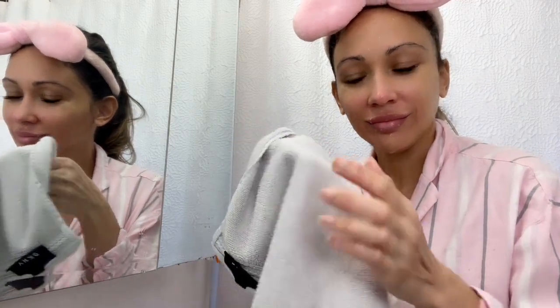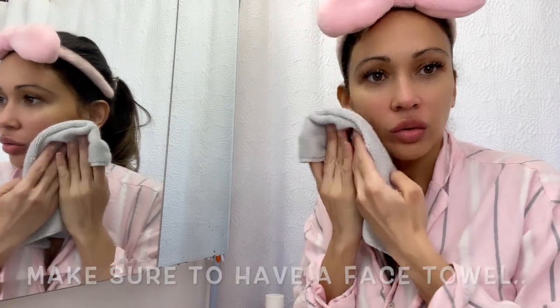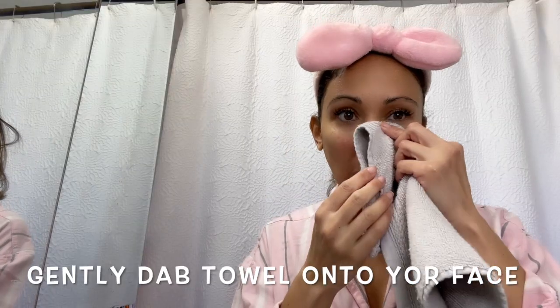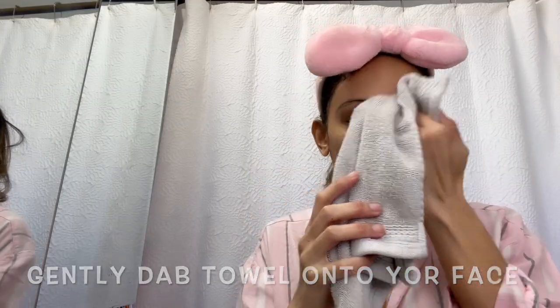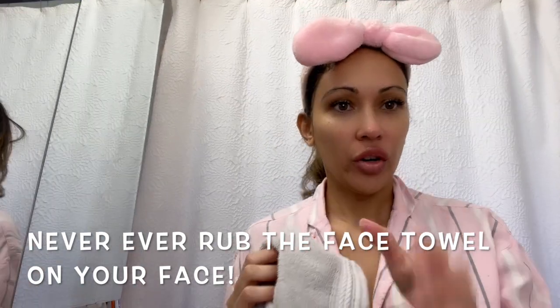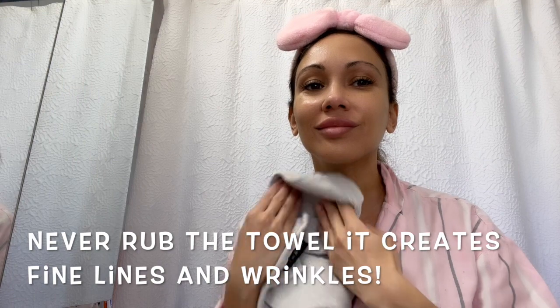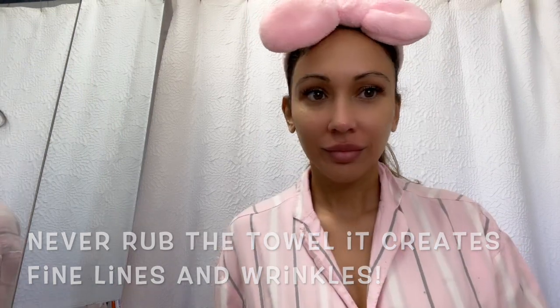Gently dab the towel on your face — make sure you have your own personal face towel. Never rub the towel on your face, always dab it gently, because rubbing creates lines and wrinkles and we don't want that.